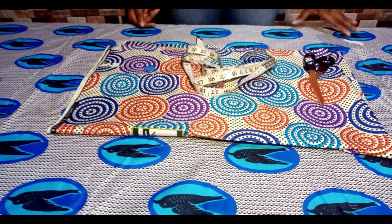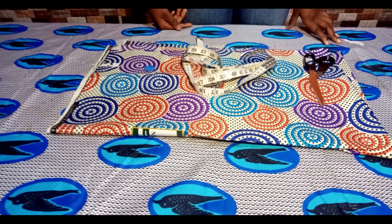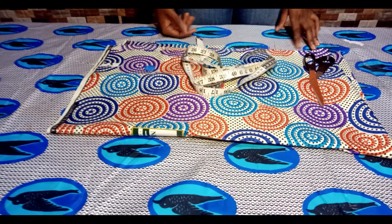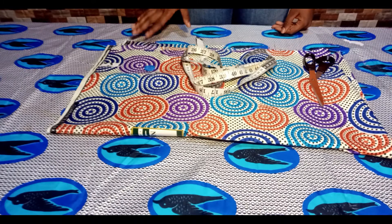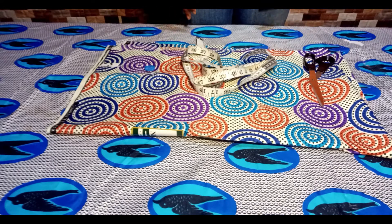Hello guys, welcome to today's tutorial. If you're new on this channel, a special welcome. Today we're going to be learning how to make a shirt pocket — the one with a cover and the one without. It is very easy and very simple to make. Please, if you haven't subscribed to this channel, please do so and also turn on your post notification bell so that you could get a notification once we post a new video.